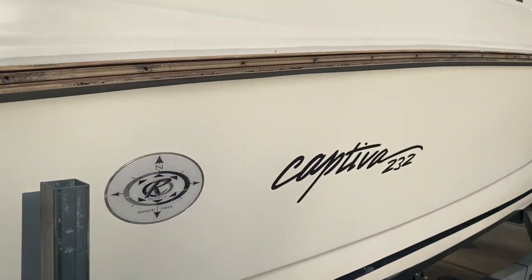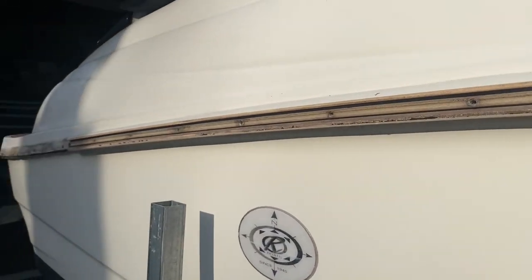Today's project will be replacing the rock rail, putting a wrap, putting new decals, and replacing the fenders on the trailer.